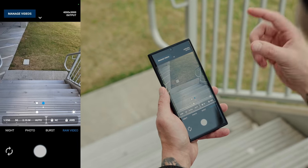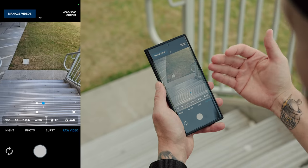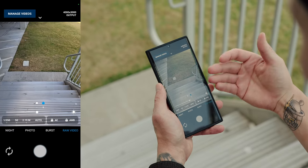And that's how you can shoot raw video on the S22 Ultra. It does kind of suck that you have to download a third-party app, but this app has been working like a boss for me. Let me know if you've tried this app and how well it's worked for you.